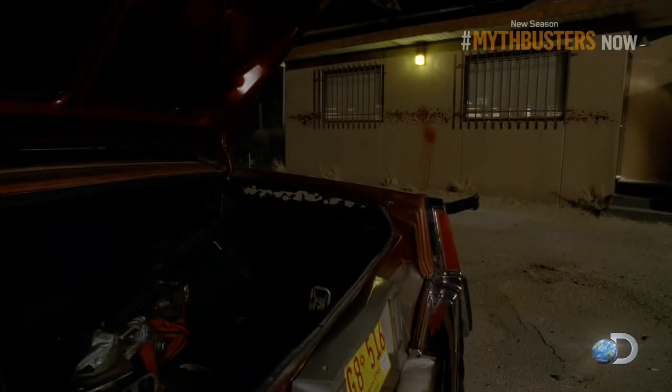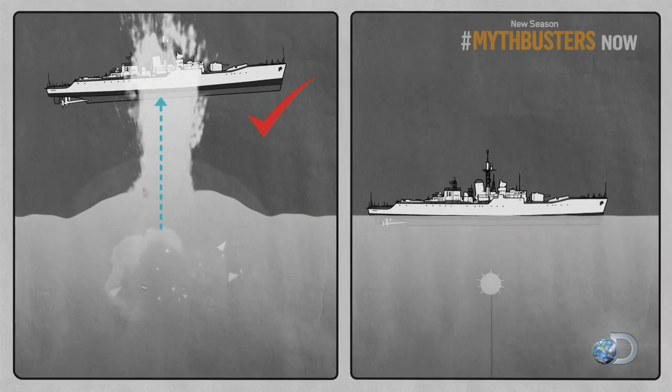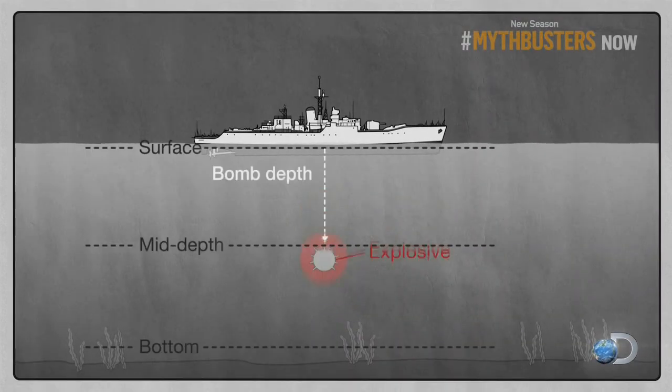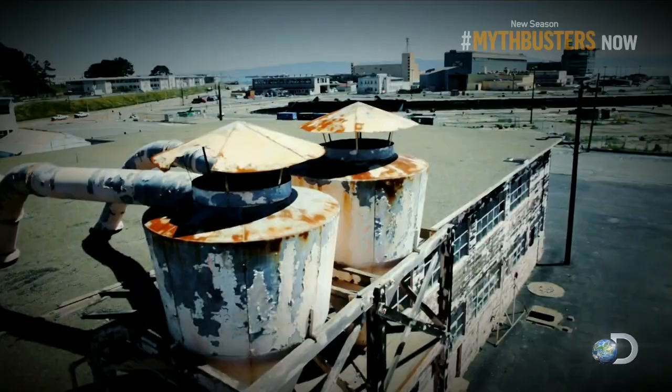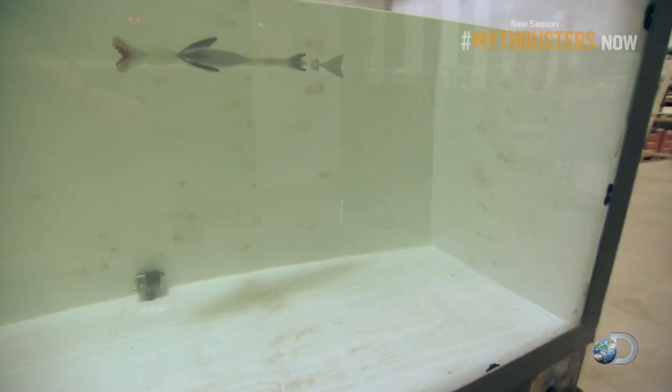Today we have an entire episode devoted to the phrase 'blowing it out of the water.' We mean specifically blow a boat out of the water — not blow up a boat. That's not what we want.